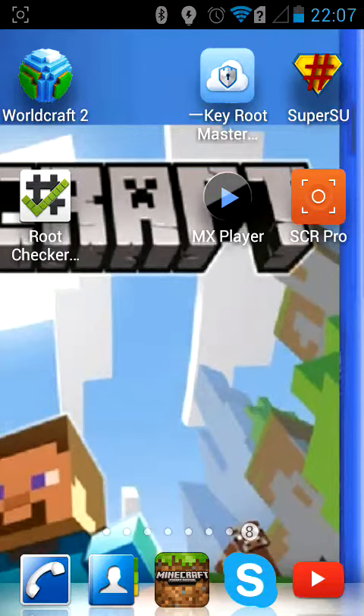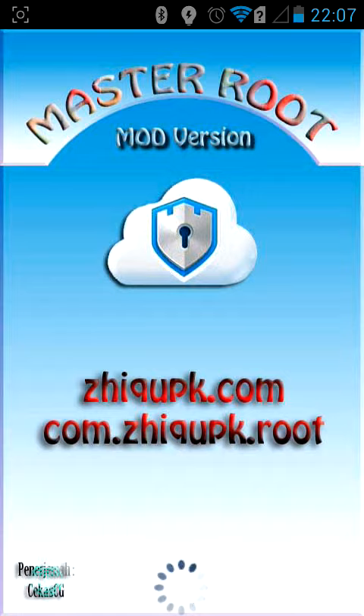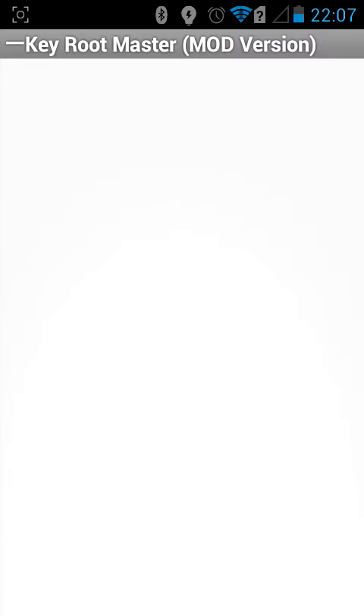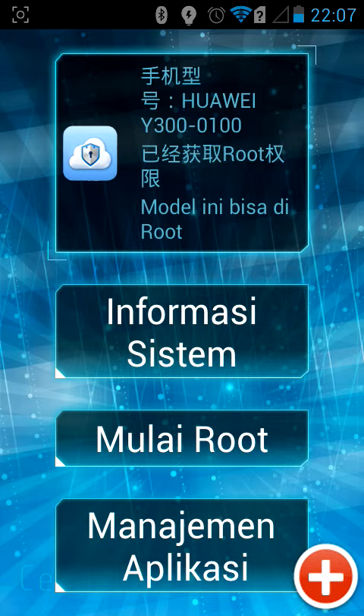Hey guys, I'll be showing you how to root your phone easily. You have to go download this Key Route Master mod version — that link will be in the description below. So you need to go on the Mullay Wood.